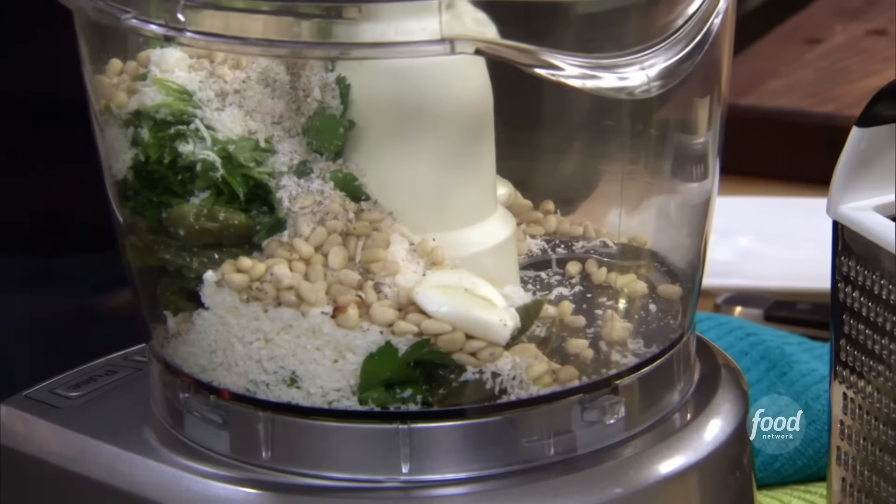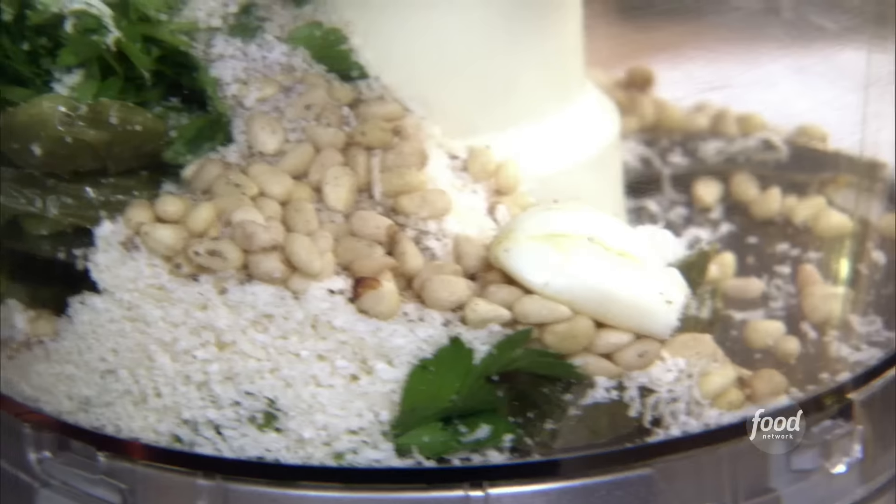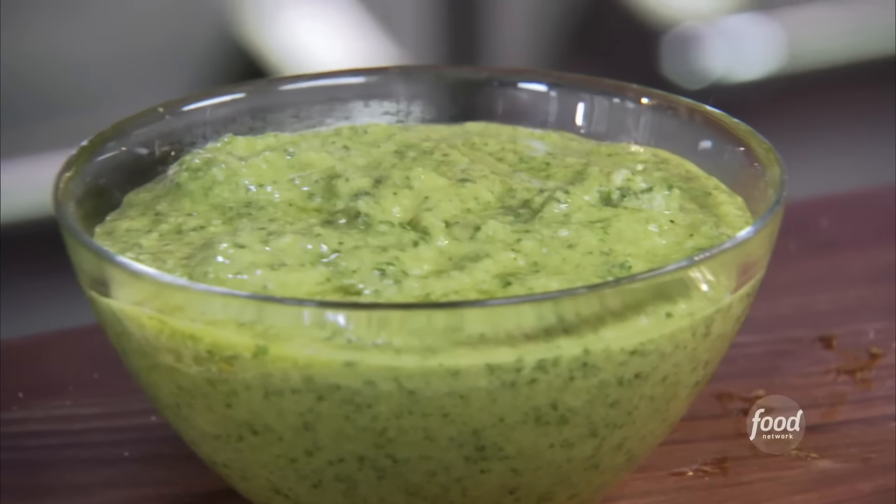We have all those ingredients in there. We have one last ingredient to add, which is the olive oil. Slowly add the olive oil so it emulsifies really nicely. And we have our pesto done — you can make that ahead of time, get that out of the way.